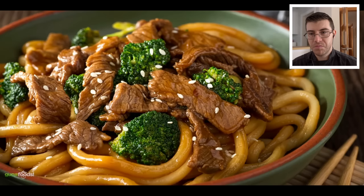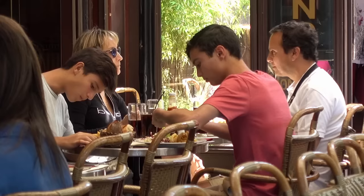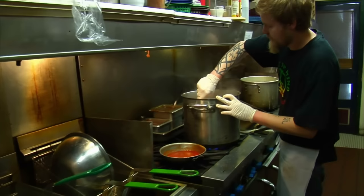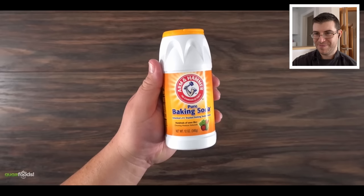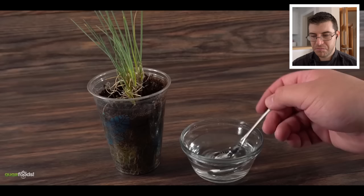Chinese restaurants all over the world have been using this technique for decades. If you've ever had beef and broccoli, most likely you've had baking soda too, because they claim it makes the steak a lot more tender. Well, today we're going to put that to the test. Baking soda — to be more specific, sodium bicarbonate — is something people use for many different reasons.